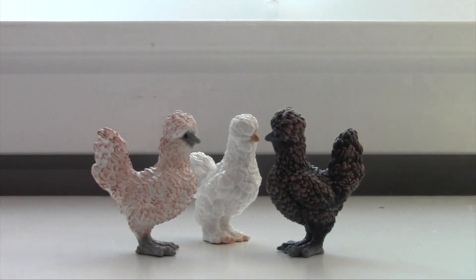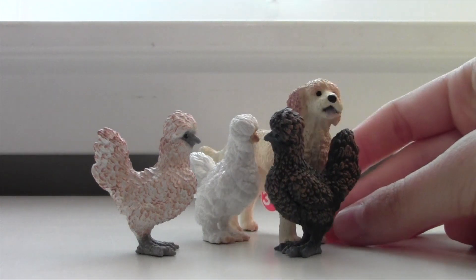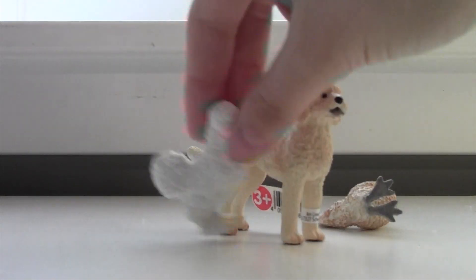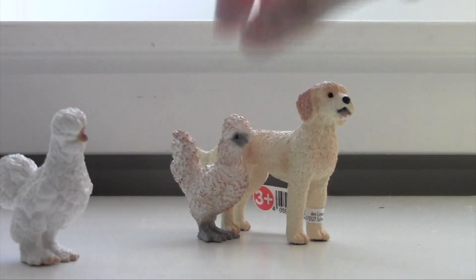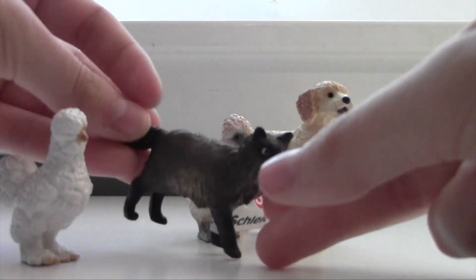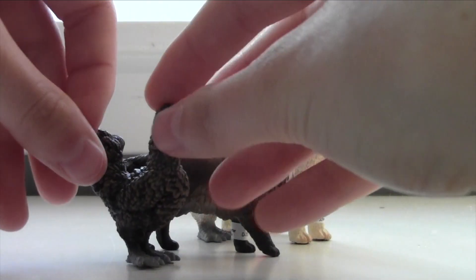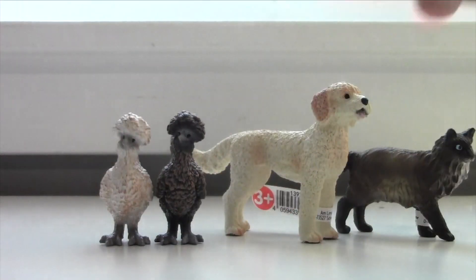Let's show them in comparison to some other animals. This is the new release Schleich dog. I think Schleich has gotten a lot better at their scaling, because previously things didn't look exactly correct. But I would say this is about the right size for a chicken — this would be a smaller breed. And here's a cat, and that seems about right to me. So the scaling is correct on the models now.